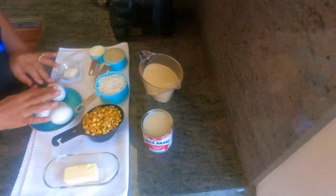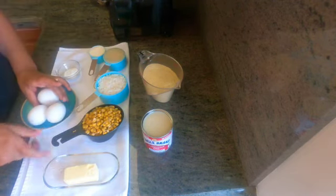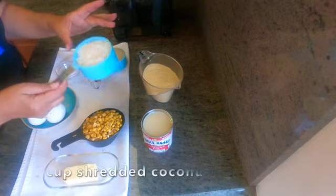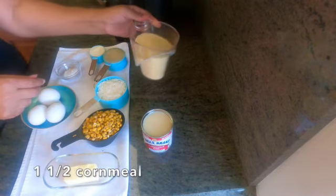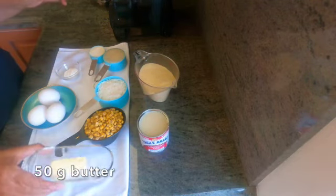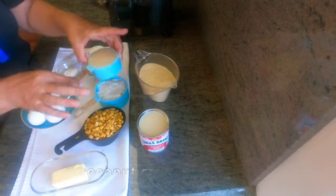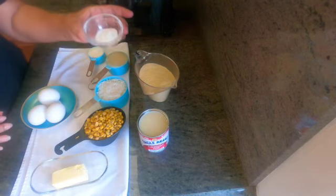We're gonna start with the ingredients. We are gonna have three eggs, a cup of roasted corn, shredded coconut, one and a half cup of cornmeal, condensed milk, 50 grams of butter, a cup of coconut cream, parmesan cheese, and baking powder.